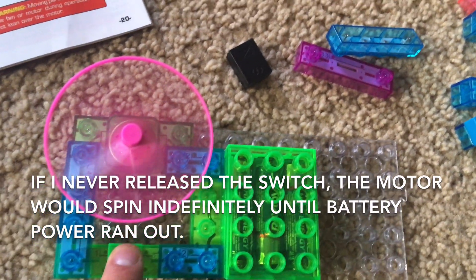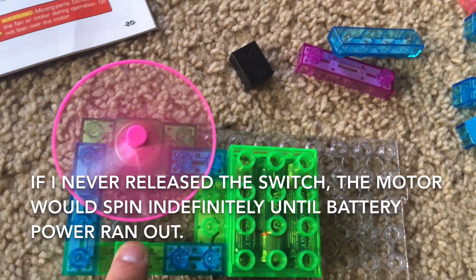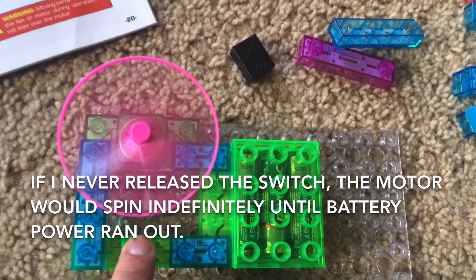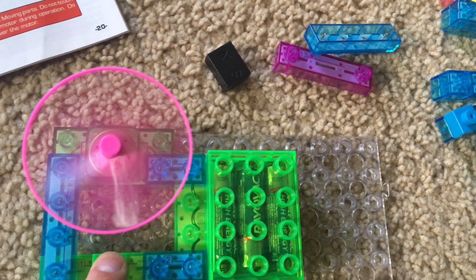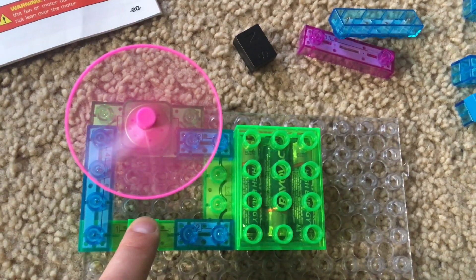If I were to hold the press switch down, the motor would spin continuously until battery power runs out, assuming I did not release the switch.